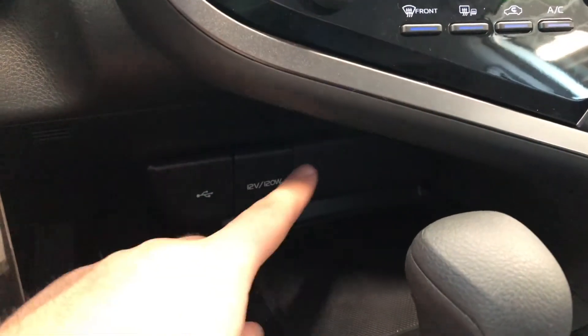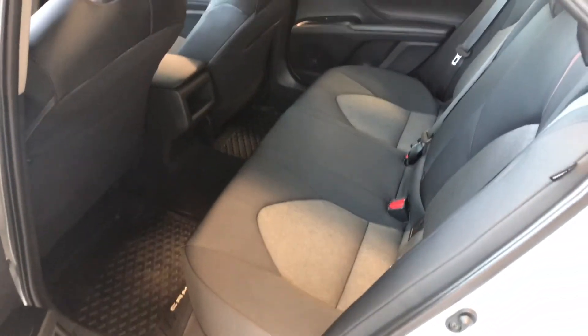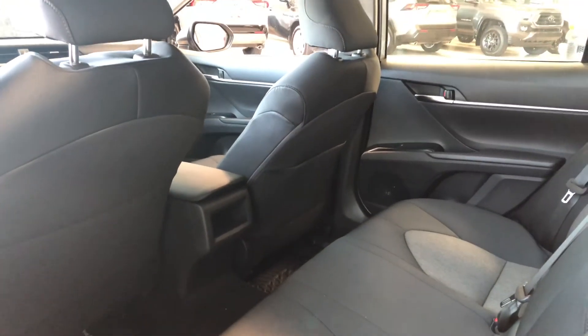On the bottom you have some storage and cup holders, and you do also have your USB and your 12-volt outlet. Taking a quick look inside the back, we have some storage in the bottom just like the driver's side, and we are continuing with the black fabric seating. Behind the front passenger seat you do also have an extra submerged compartment.